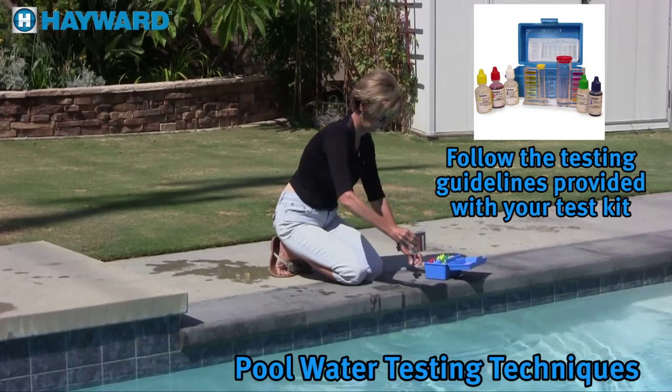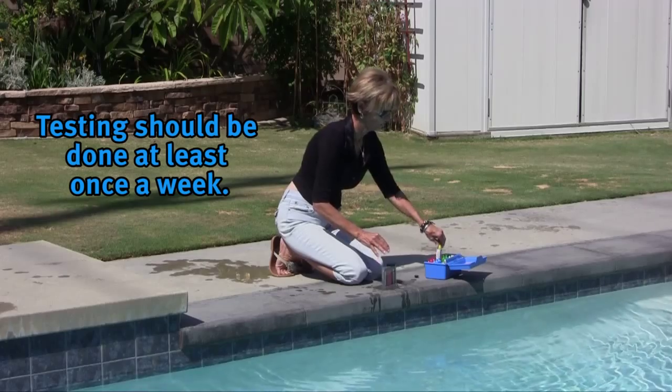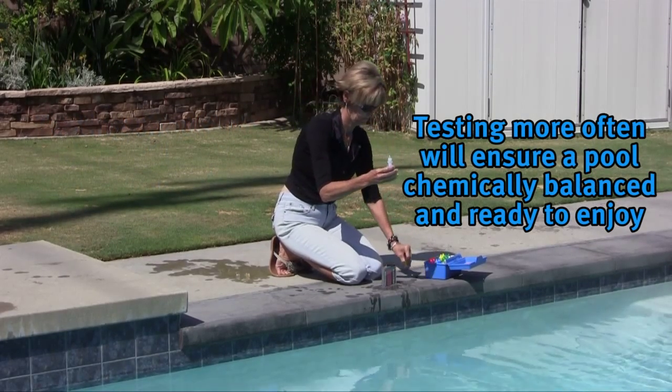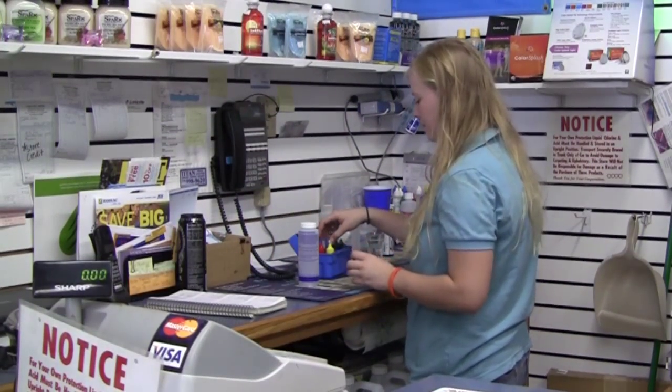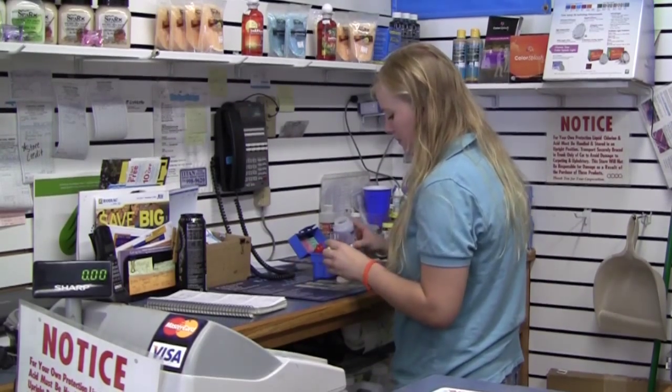Make sure to follow the testing guidelines included with your test kit. Testing should be done at least once a week. Testing more often will ensure a pool chemically balanced and ready to enjoy. It is also a good idea to have your water tested periodically by a local dealer to make sure your testing chemicals are working properly.